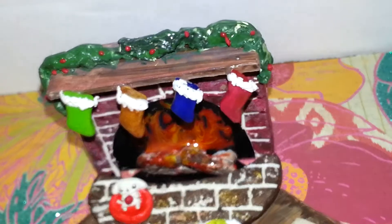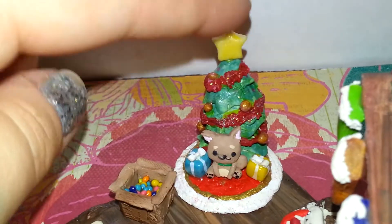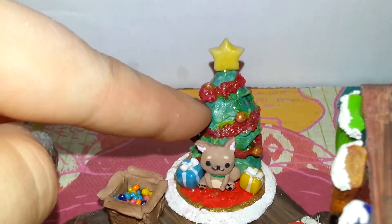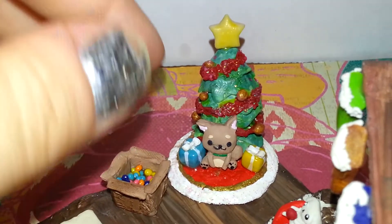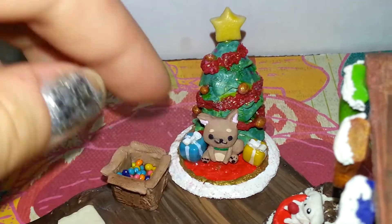All of this is hand-done detail — no molds or anything. Over here is our Christmas tree. The star glows in the dark, and there are ornaments, garland, and glitter. And there is Ewokin over here with some gifts and the bows.